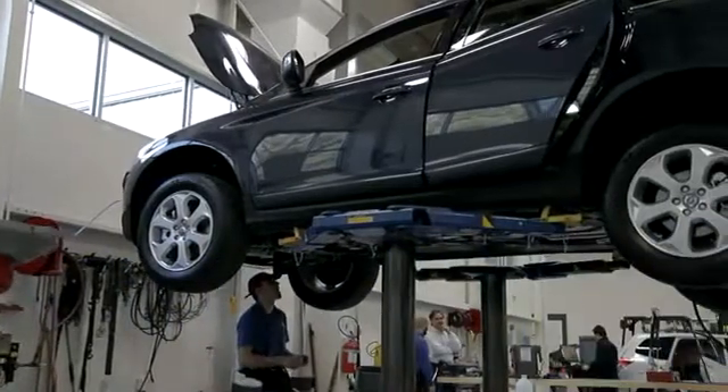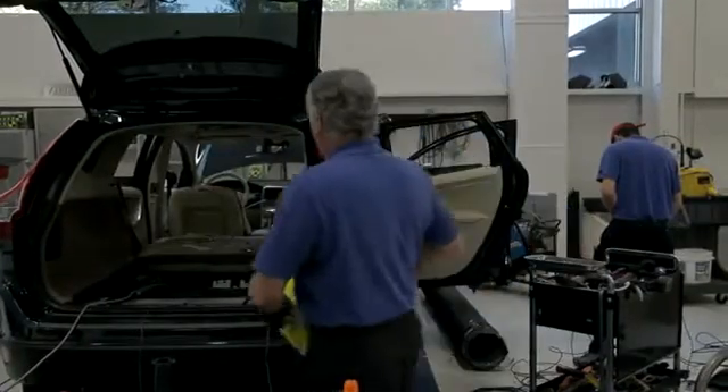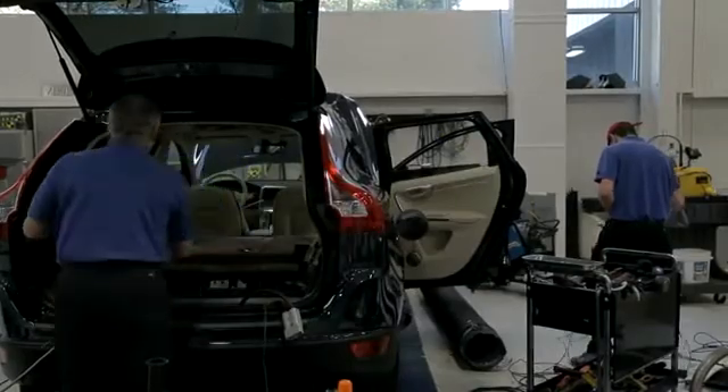Today we're crashing the Volvo XC60 Sport Utility Vehicle. Volvos have always been very good cars for crashworthiness — that's one of the companies that pays a lot of attention to protecting people in crashes. Safety is a very important thing for Volvo, and it has always been so.